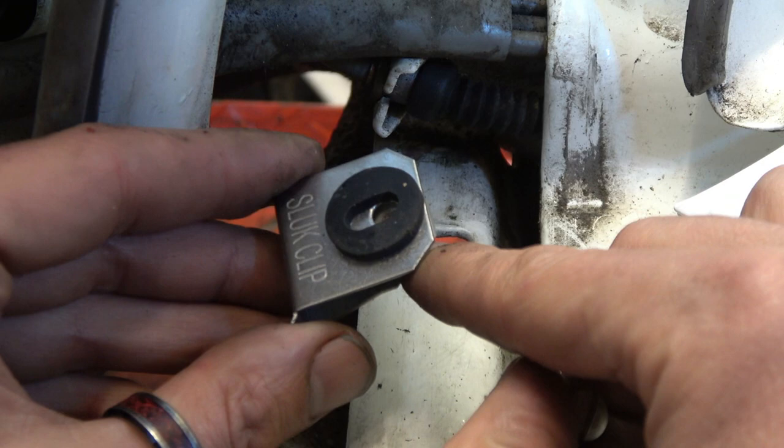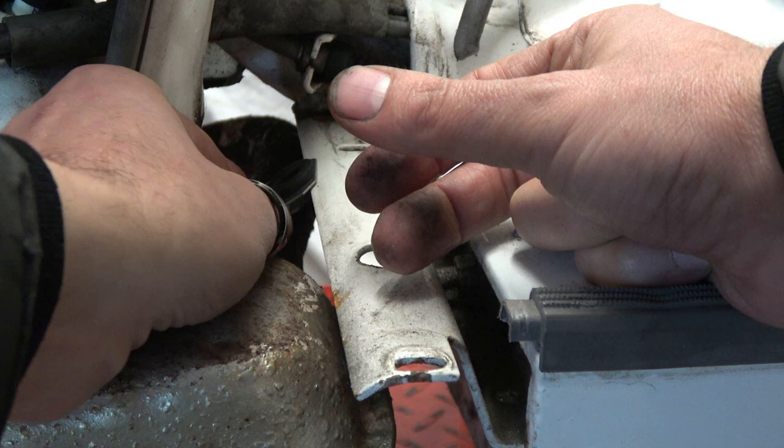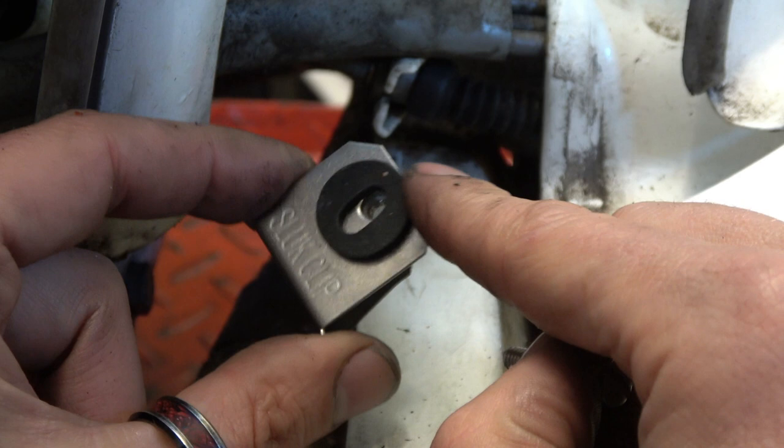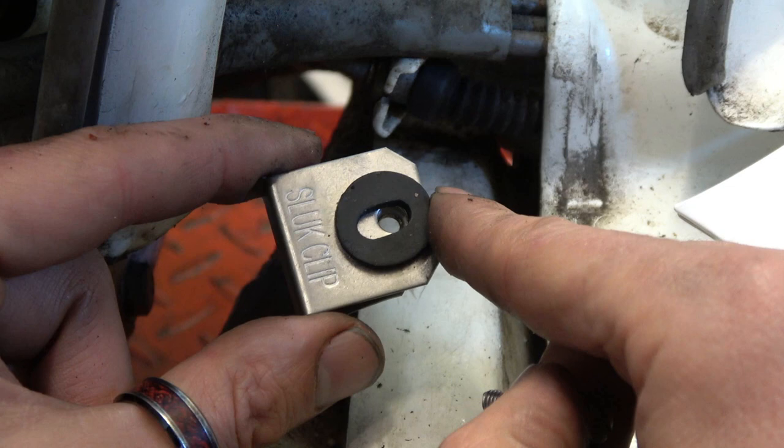It clips on with the rubber already fitted — you push it forward to the point where the hole is. Basically, the slug clip is the best solution for fitting floorboards. If you need to get your exhaust off or chain case off, this is going to save you tons of time and aggravation, and I can't understand why anybody with a full frame wouldn't be using them.